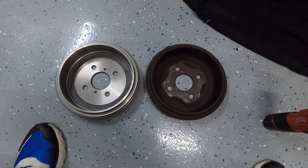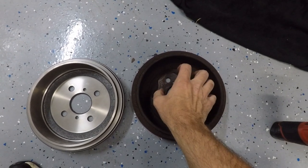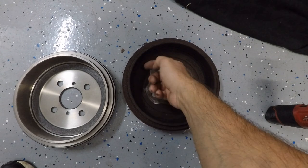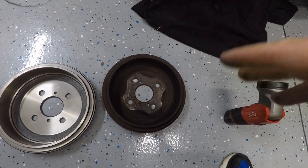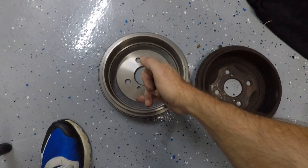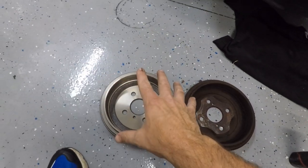Let me show you the difference between the old drum and the new drum. The shoes run on the inside of the drum — when you hit the brake they expand and push on the inside of the drum. If you drag your finger on the old one there's a hardcore lip right there from years of those shoes pushing against it. Over time the drum wears and they no longer make much contact. On the new drum — I'll have a link in the description — there's absolutely no lip at all. This one's fresh and ready to get installed.